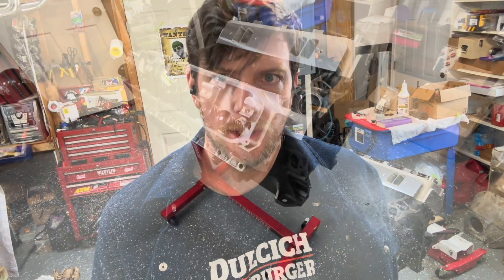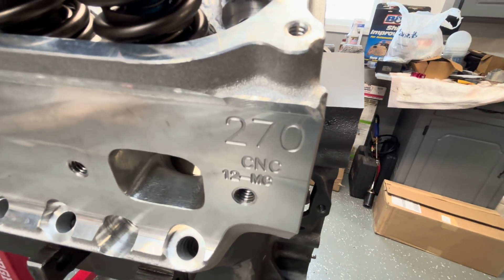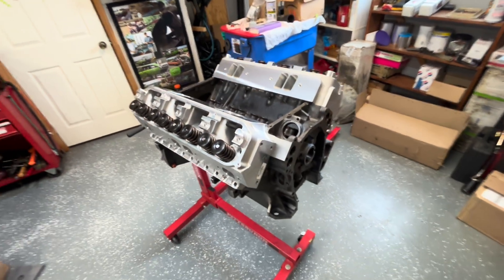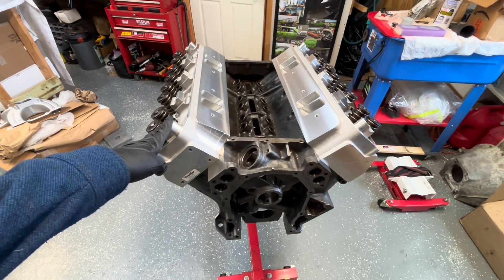Right Mopar people, welcome back to the channel. I'm just Mopar Joe. Today is Big Block Mopar Cylinder Head Day. Let me show you what I'm talking about. You're looking at some of the most famous aftermarket Mopar Big Block Cylinder Heads in existence right now, the Trick Flow 270. I've got a set of these and I've got a set of Trick Flow 240s to do a little bit of comparison with.